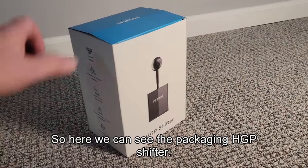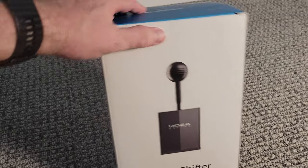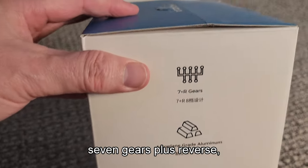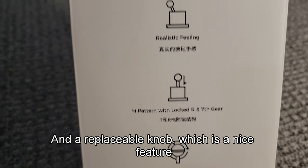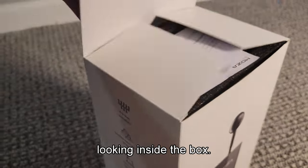Here we can see the packaging — HGP shifter. It's a good-looking piece of kit, a nice box. Seven gears plus reverse, made of aluminum, it's realistic feeling, it's an H-pattern as we know, and has a replaceable knob, which is a nice feature. Looking inside the box...